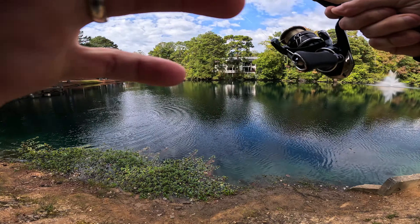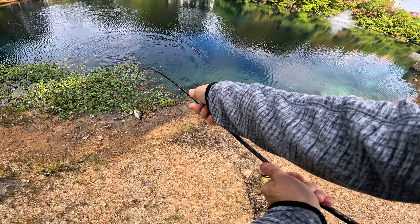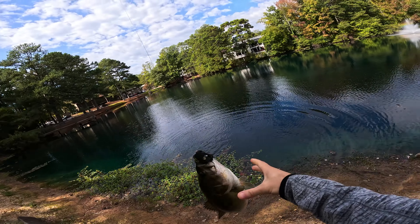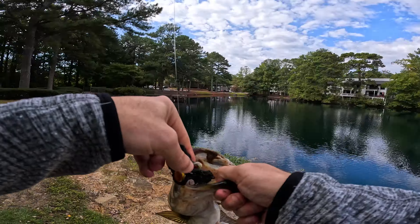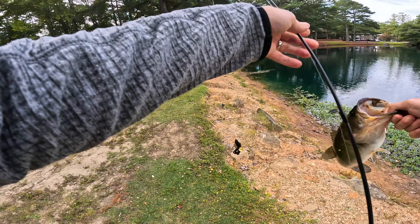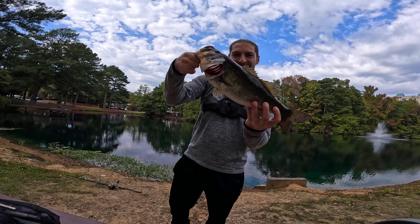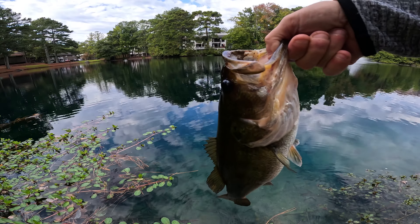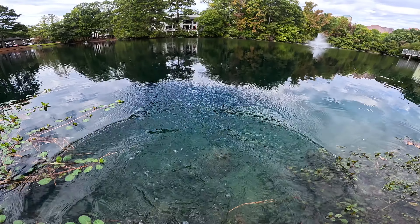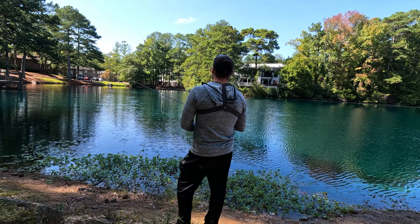Very first cast on this lure — holy crap, that's wild! That's a good two-pounder right there, freaking smashed it. Got him — look at that. Beautiful bass, guys. I'm gonna let him go now. First cast, and it's like 54 degrees — it's cold but the water temperature hasn't gone down too far yet.